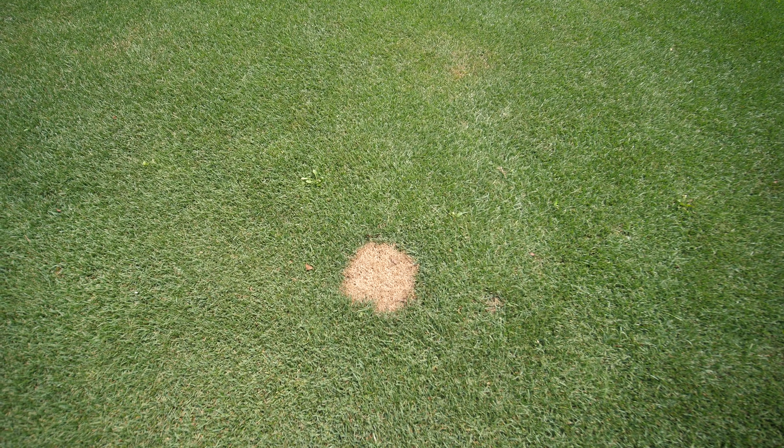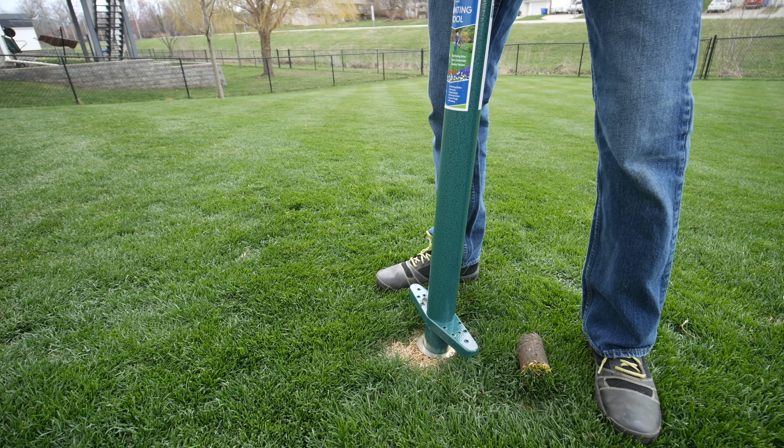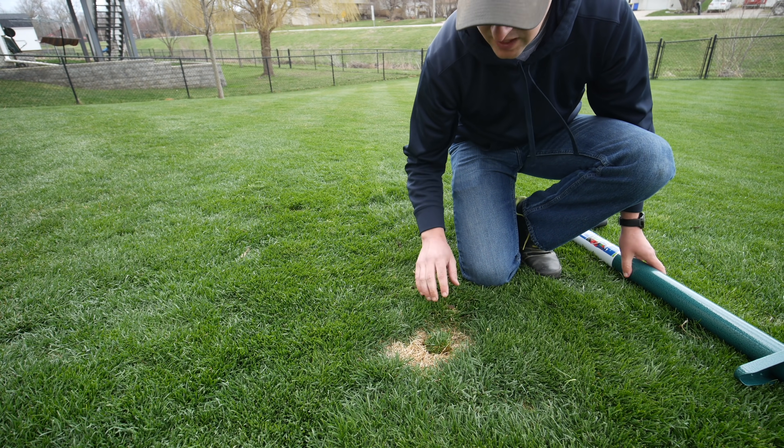Now with ryegrass, I have to fix these spots because they will somewhat tiller into an area, but it's not going to be a drastic amount of spreading. What I think I'm going to do is just take a couple of plugs off the edge of the yard and reseed those areas later this fall. If I wanted to fix this sooner, I'll probably use the Pro Plugger - take a plug off the side of the yard and put them into that spot. I'll probably make a short video on that coming up once it's not killer hot outside. This area right behind me is the only section of lawn that I have not renovated at some point.